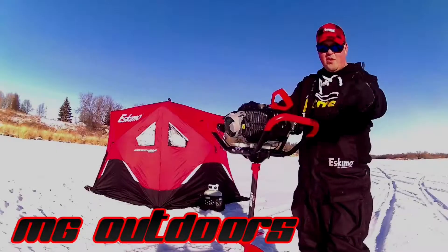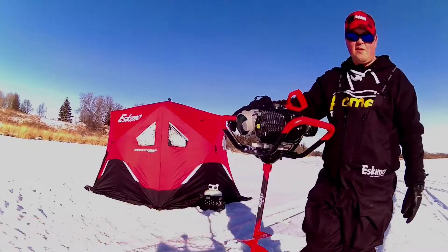It is January 1st, New Year's Day. We're out doing some fishing north of South Park, Manacorba on the Red River.